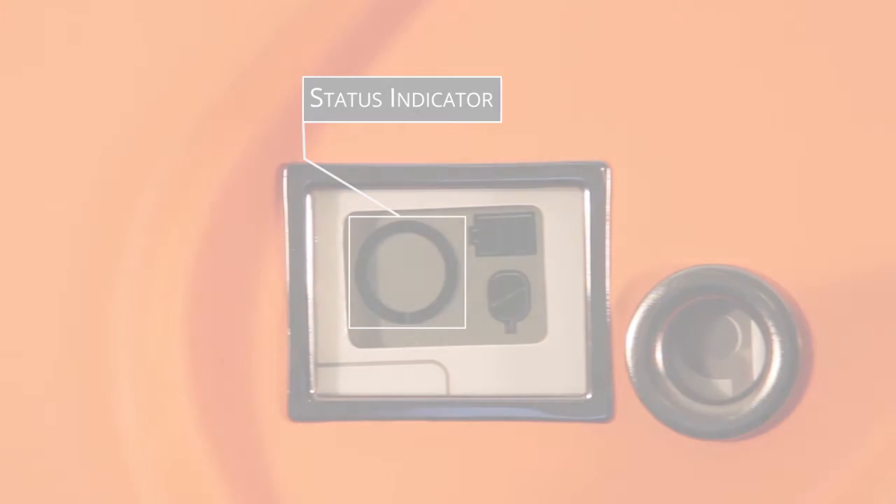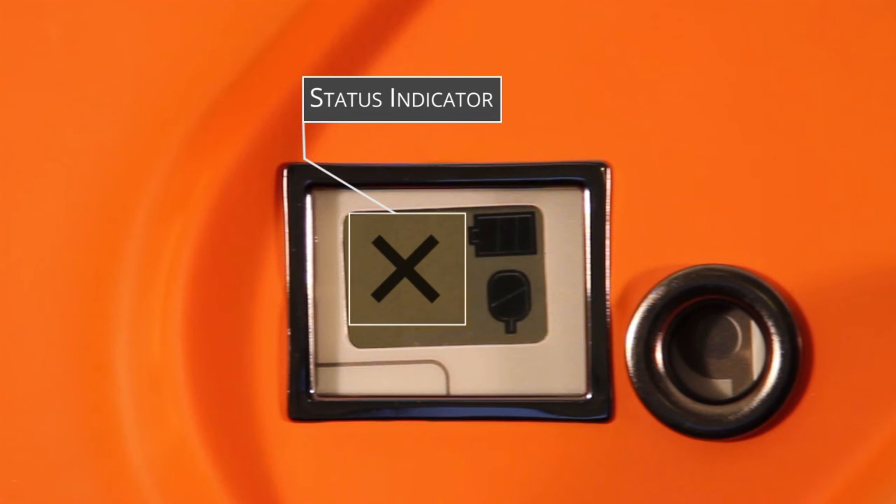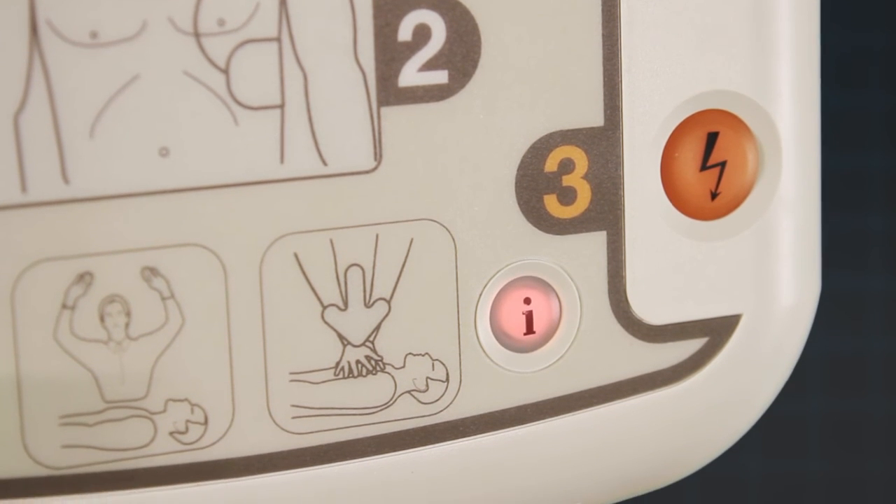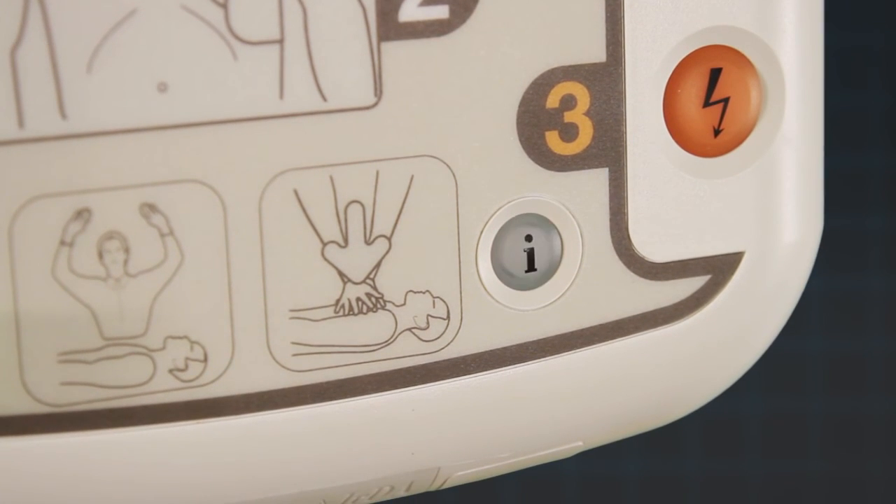If a problem has been found, the indicator will change to show a cross and the I button will flash red. Press the flashing red I button and the iPad SP1 will verbally tell you more about the issue.